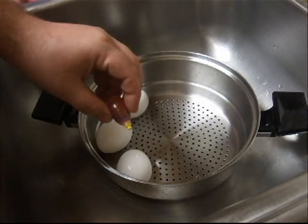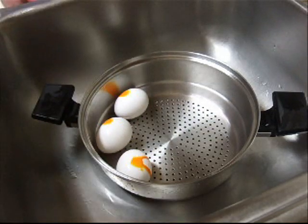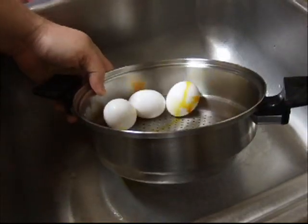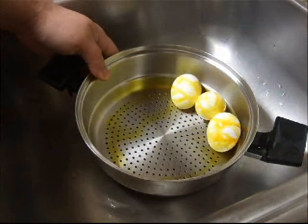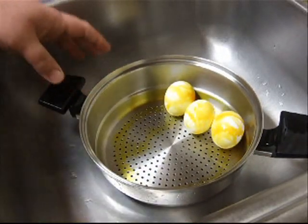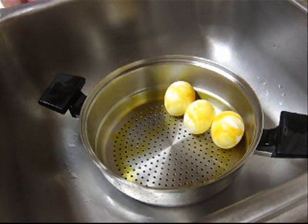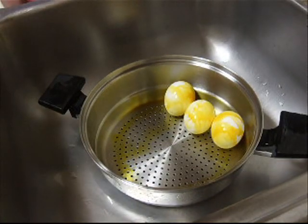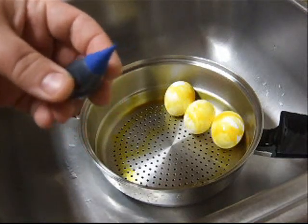You just want to drop one drop of food coloring on each egg. And you want to be careful with these so you don't crack the shells. Roll these around a couple of times — you don't want to roll them too much, otherwise you'll end up with a solid-colored egg. So I just rolled that around a couple of times. We're going to let this sit for a couple of seconds.